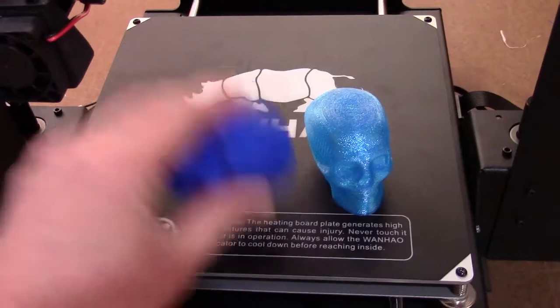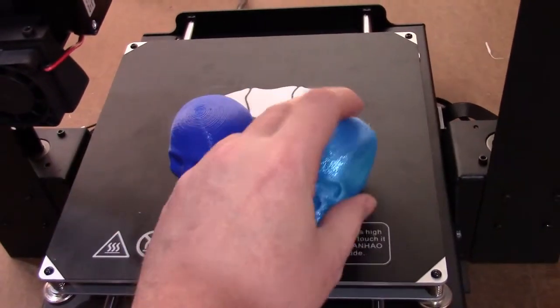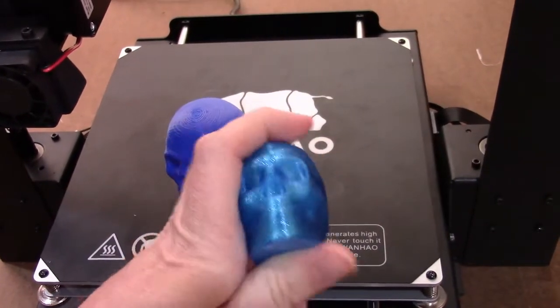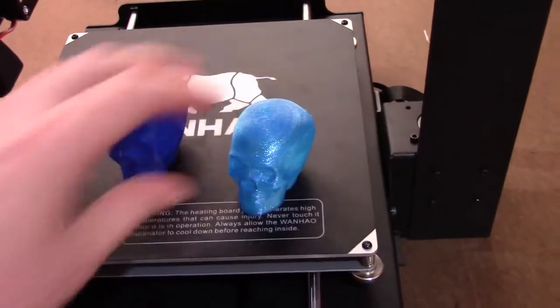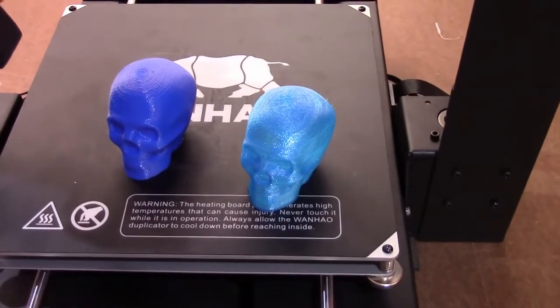Here is the PLA — it doesn't squish like any other TPU. And M3D's TUF ink is quite flexible. Squish the skull in — it's not as flexible as a TPU; it's about three quarters of the way between PLA and a TPU.